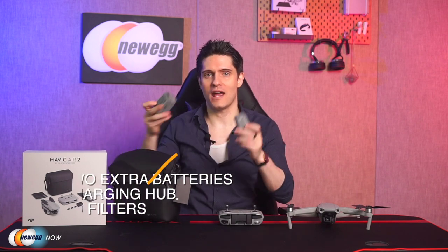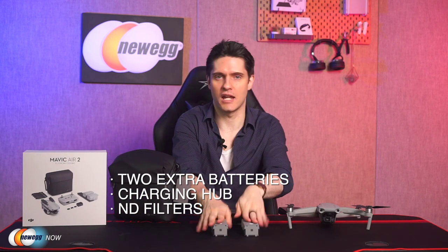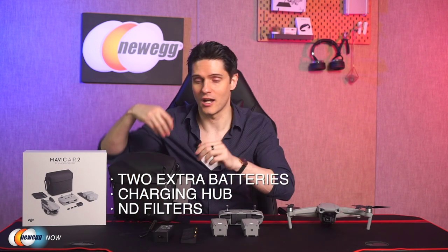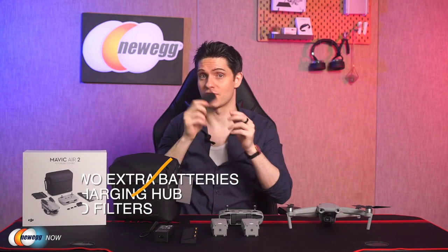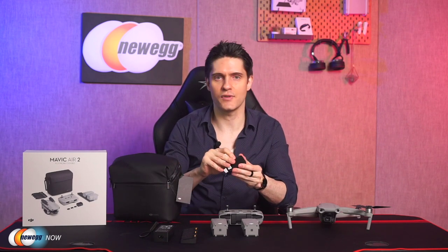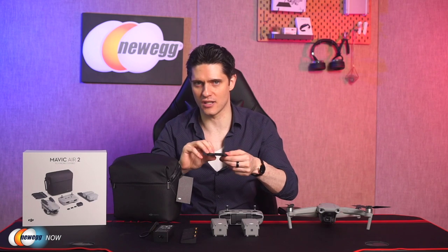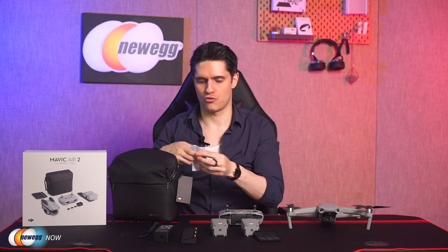Finally, why upgrade to the Fly More Combo? Let's look at all the extras that it comes with. First off, two extra batteries, each with an approximate life of 34 minutes. It also comes with a new battery charging hub and ND filters. This ND filter set has three different filters for 16, 64, and 256 — handy for adjusting shutter speed and recording in extreme lighting conditions. Also included in the set, your standard drone set will come with some extra propellers, but the Fly More Combo comes with a bunch of extras.